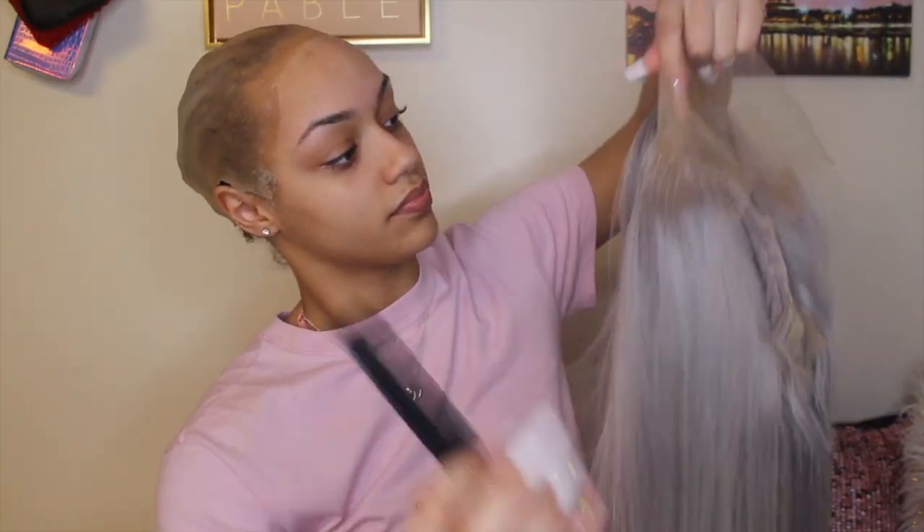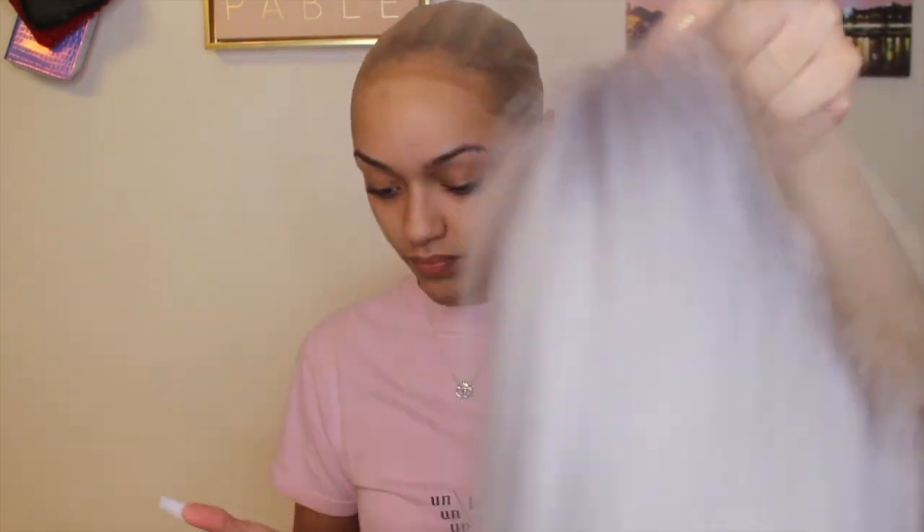If you're installing 613 hair, it has a lot of flyaways. Basically what I was doing was putting mousse all around the hairline of the lace and brushing it back so it wouldn't be messy, making sure all the flyaways were laid back and wouldn't get in the way when gluing down the lace.